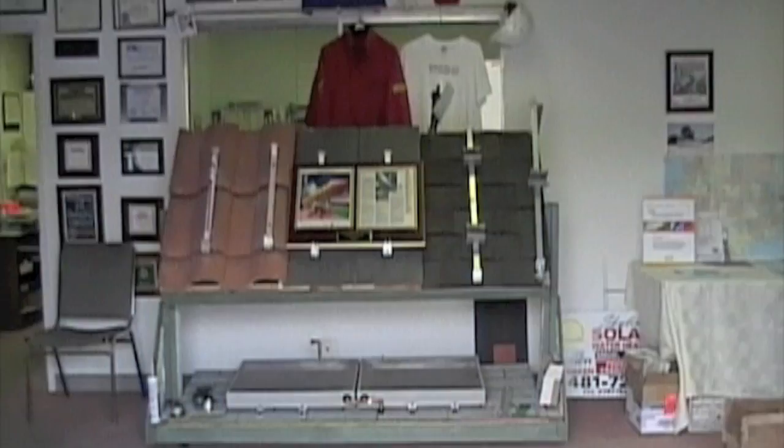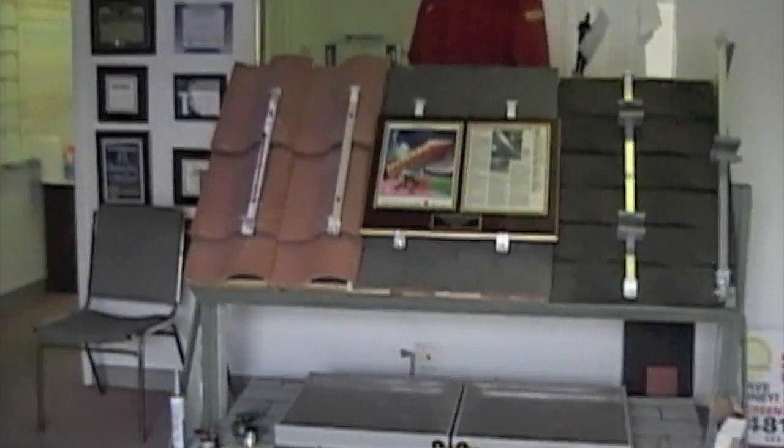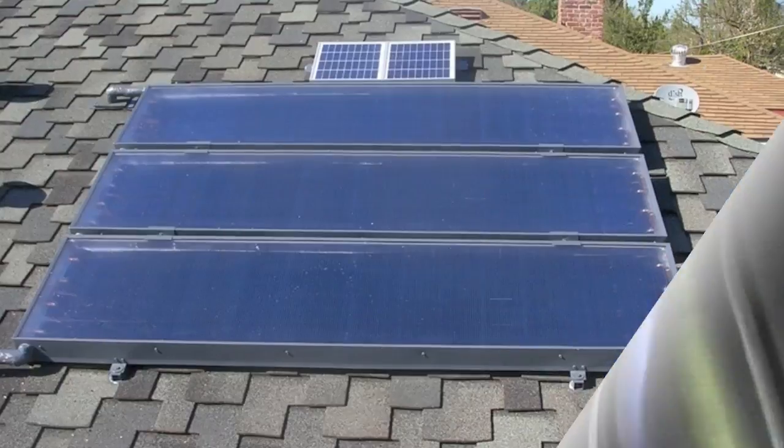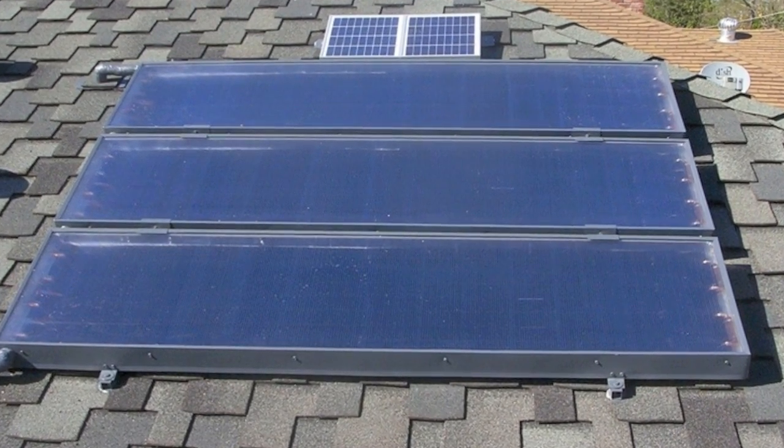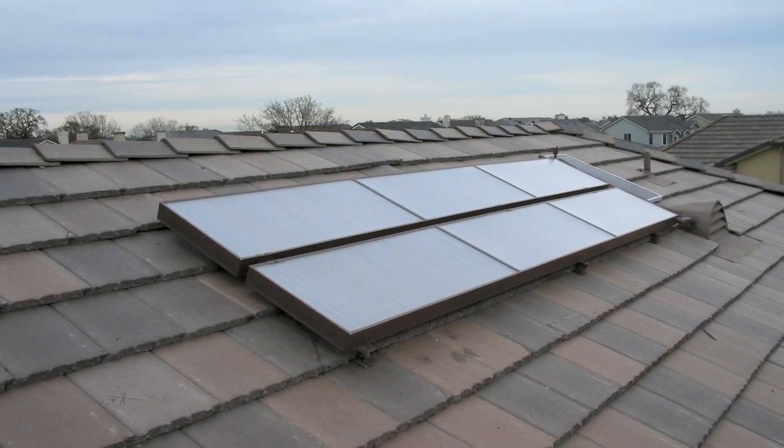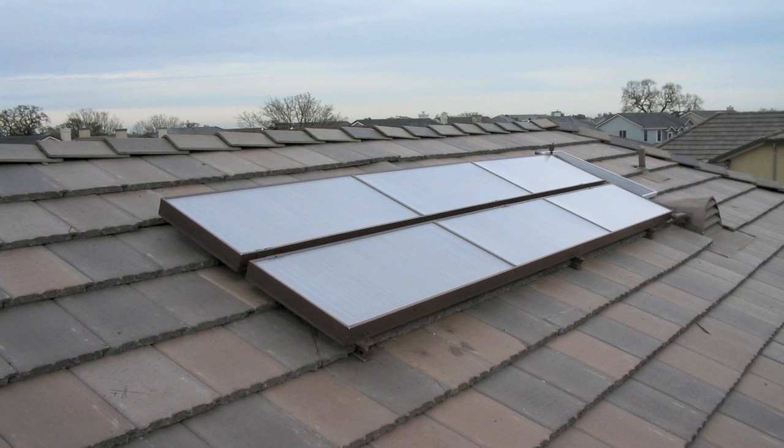Welcome to SolarRoofs.com. We specialize in manufacturing the world's most complete, easiest to install, and most attractive solar water heating collectors and systems. SolarRoofs.com manufactures the patented Skyline 1001 and 2001 solar water heating collectors, as well as five different residential systems.